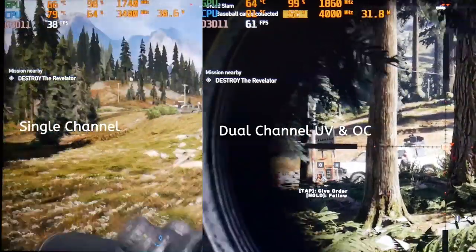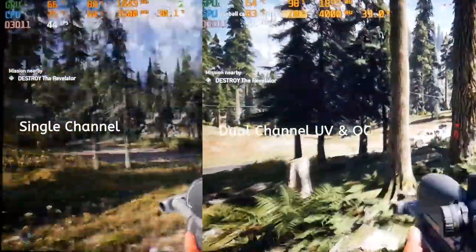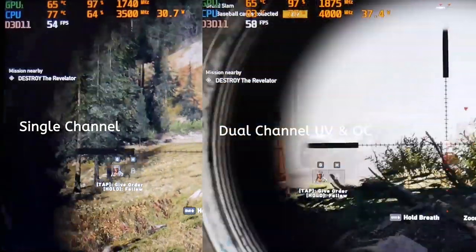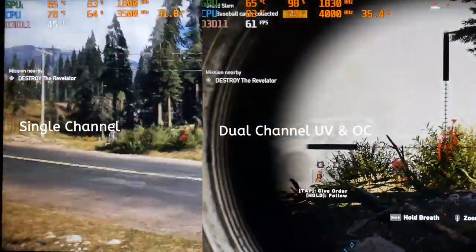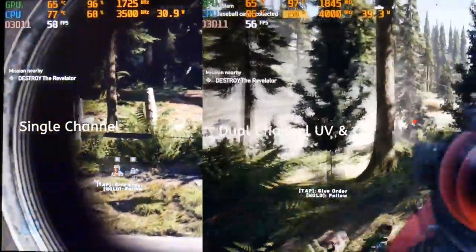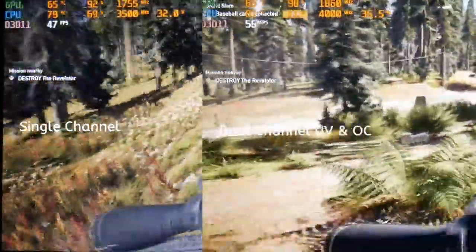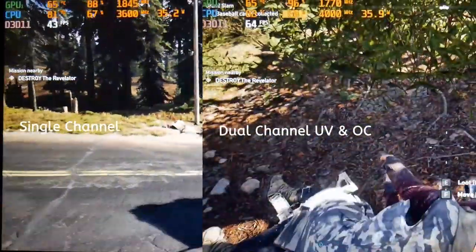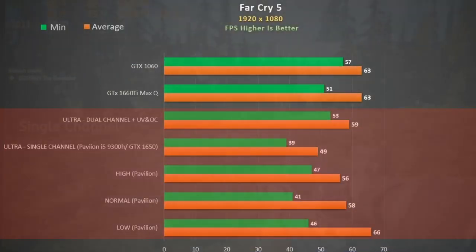In Far Cry 5 using ultra settings — single channel on the left, dual channel with undervolt and overclock on the right — we see quite an improvement. At stock the CPU peaked to 97 degrees and pulled up to 62 watts. The undervolt definitely helps, bringing that peak down to 88 degrees and 43 watts, and the GPU overclock also helps. With dual channel combined with the CPU undervolt and GPU overclock we gain an extra 20%, putting it in sniffing distance of the GTX 1660 Ti Max-Q and GTX 1060.